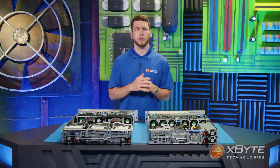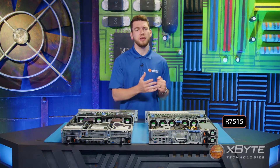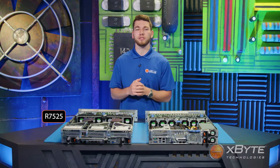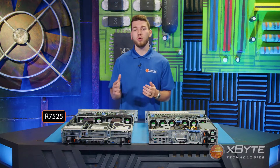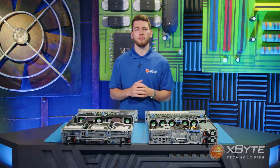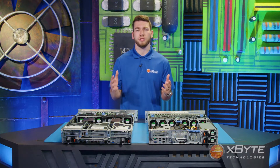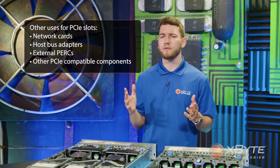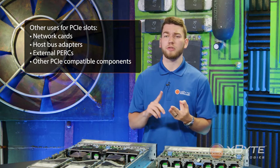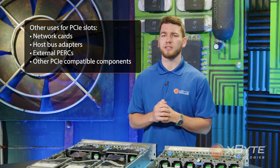As far as GPU support goes, the R7515 supports up to four single-width GPUs, and the R7525 supports up to six single-width GPUs or up to three double-width GPUs. This makes either server great for VDI workloads or any other video processing workloads requiring a GPU. Other uses for these PCIe slots include network cards, host bus adapters, external storage, and other PCIe-compatible components.